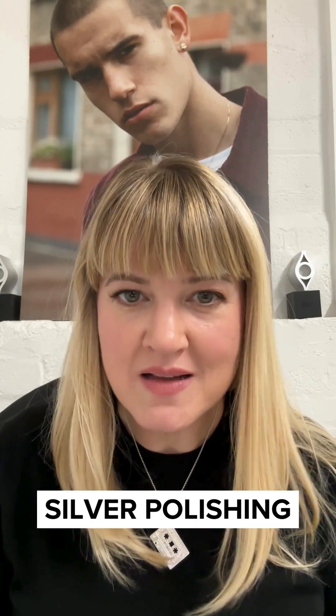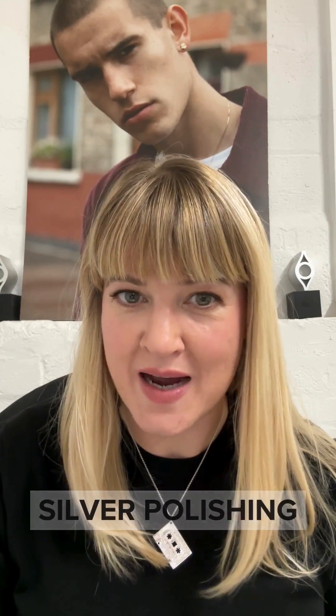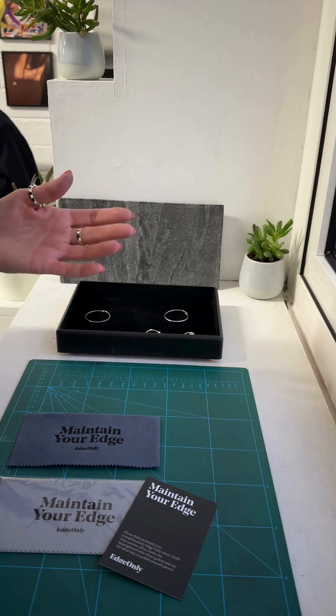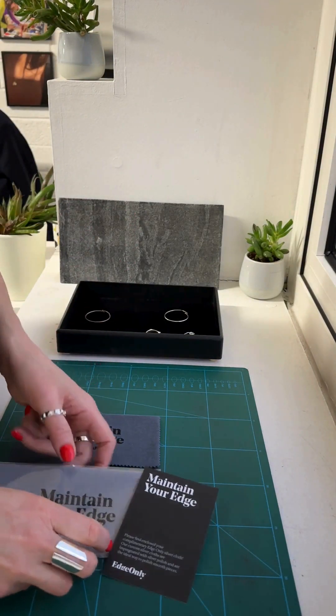Silver polishing — how to polish your silver jewelry or any silver item using a silver polishing cloth. This is my quick tutorial, so let's get down to business. With most silver purchases at Edge Only, you receive a silver polishing cloth.